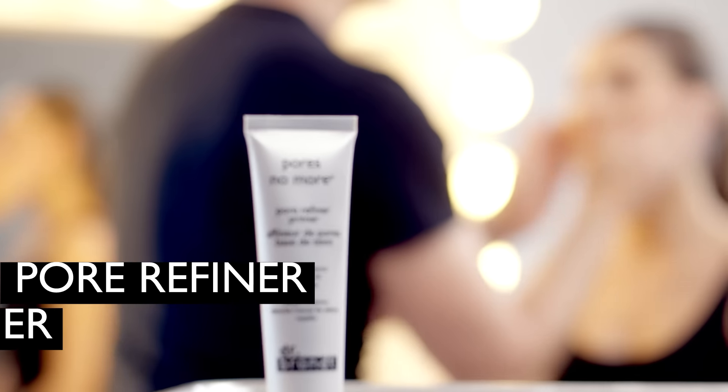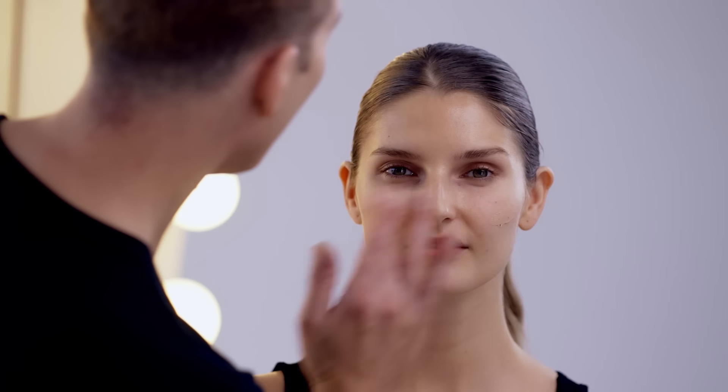Blend it in and then tap. Now I'm going to use the Pore Refiner Primer to blur imperfections and to mattify, and you just work it on the complexion.